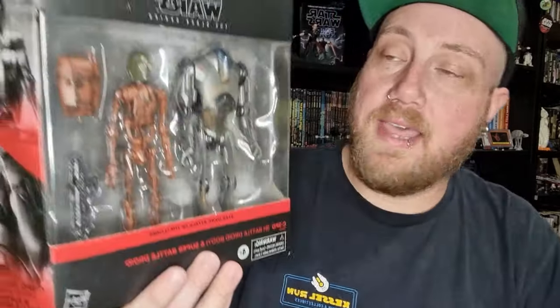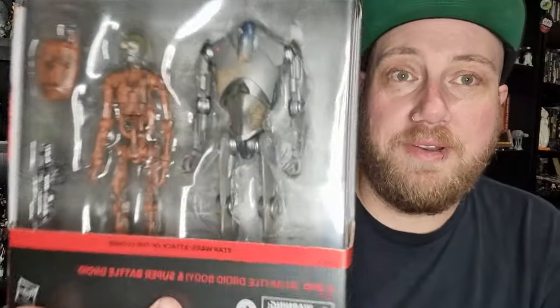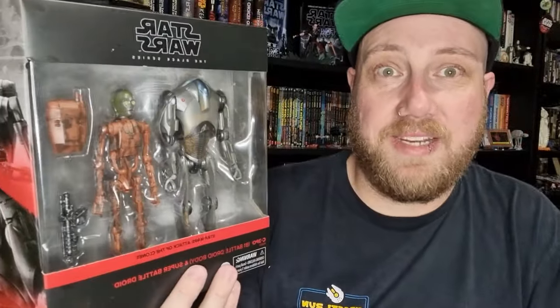Hey Star Wars fans and action figure collectors, welcome back to another Black Series figure review. We're doing a double header this time because we just got the new two-pack with C-3PO on the battle droid body and the super battle droid — the B2. Pretty excited about this one, though the pack certainly has its flaws.